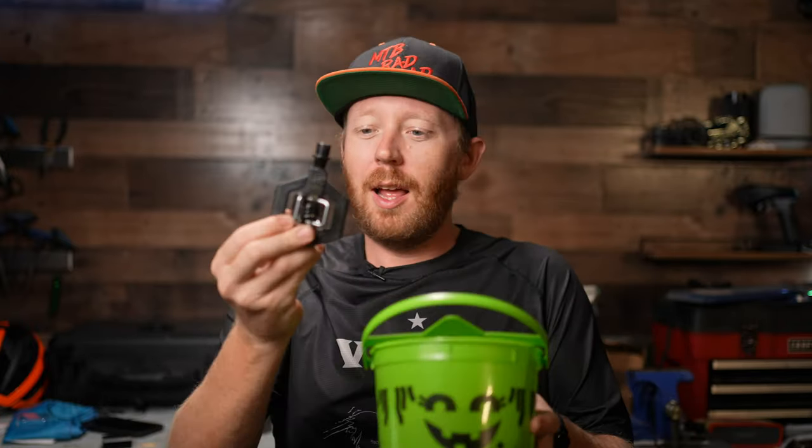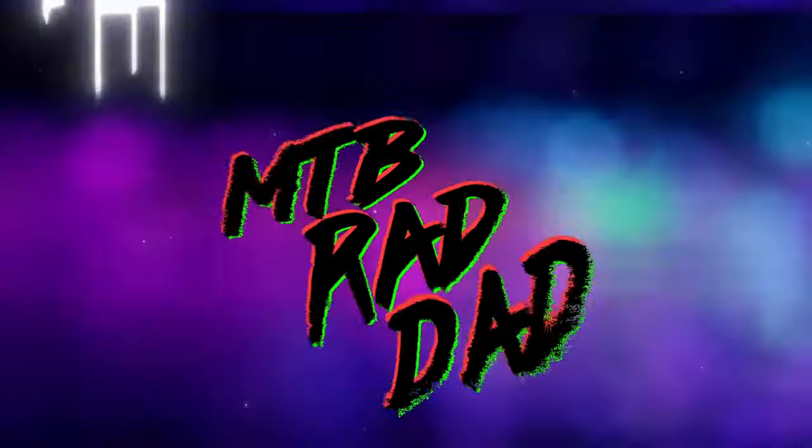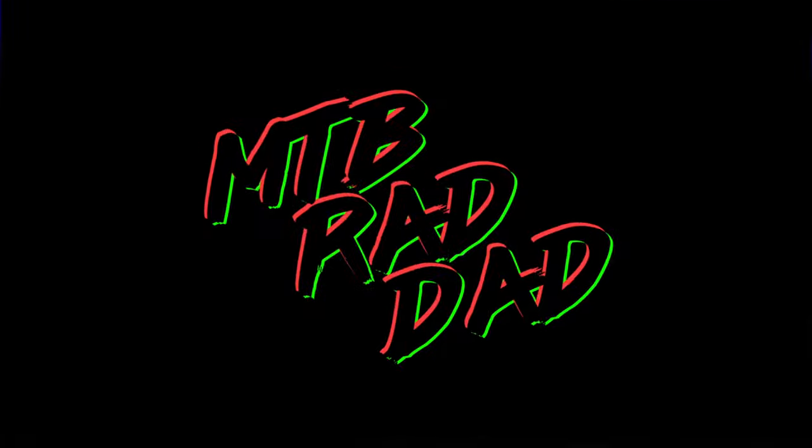What's going on everyone? Today we're taking a look at some candy pedals. I'd much prefer a Starburst, but in all seriousness, these are the Crank Brothers Candy pedals.